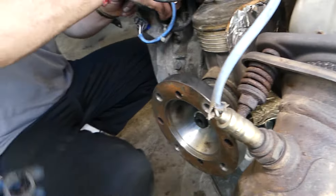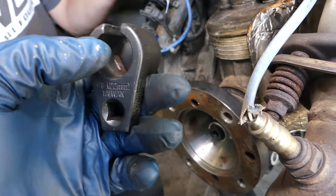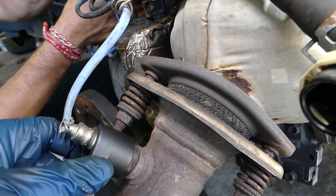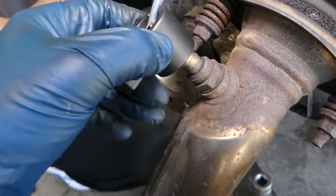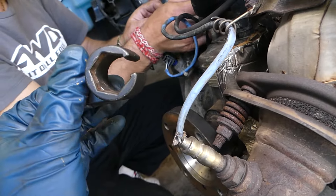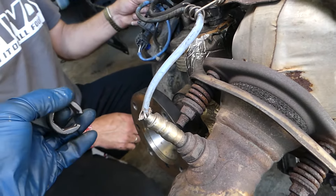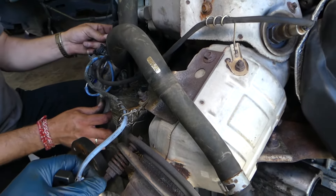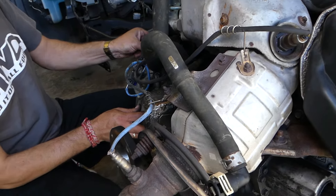To remove and replace these sensors, you use a special oxygen sensor socket — it's listed in the description below. You go on top of the oxygen sensor, slide it over, and just get it loose — super simple. It's a very good design and very inexpensive. This was a quick video to show you where things are, because with the engine in the vehicle it's almost impossible to see. Thank you for watching — please subscribe to the channel for more videos, and see you next time.